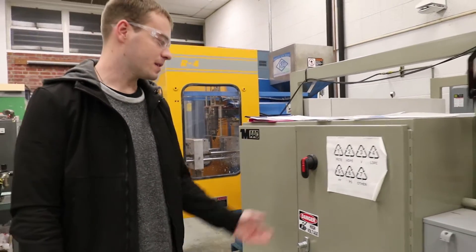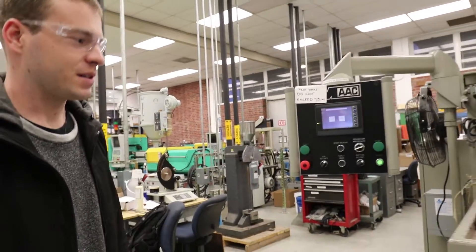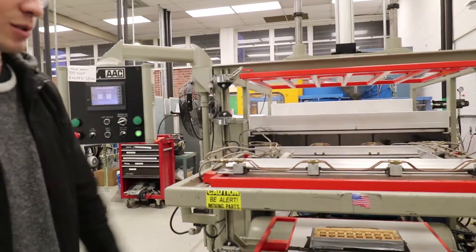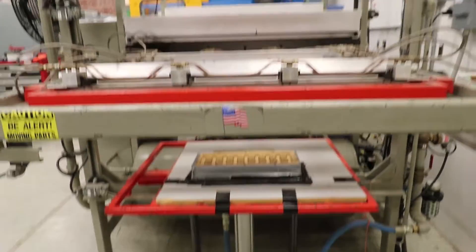Switch that over to the top to turn the machine on. Before you mess with any of the settings or anything else, you're going to want to make sure that your mold is securely placed on the surface. Usually it doesn't move — it's always sitting there, so you won't have to do much with that.